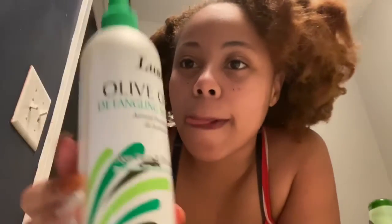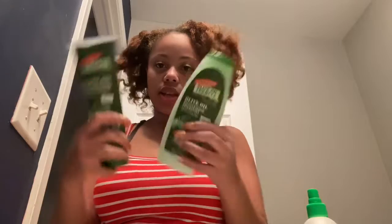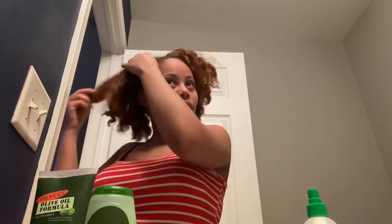I got a detangling spray right here and I also have this olive oil — it's by Palmer's too. They had another one, like a brownish coconut one, same bottle, but personally I like the olive oil better. Y'all can see my hair like it is right now.